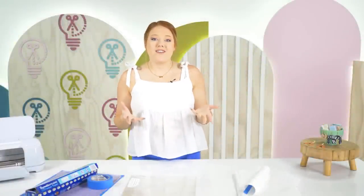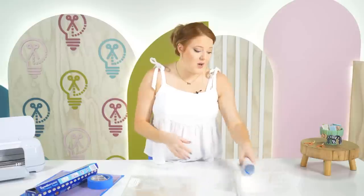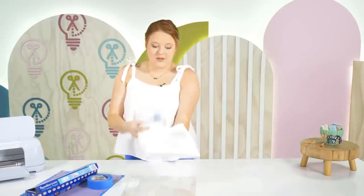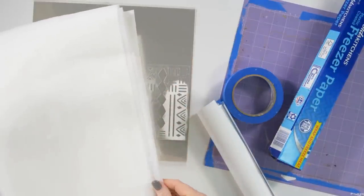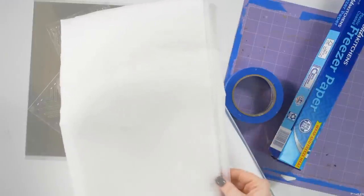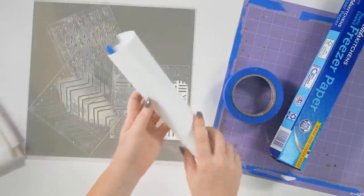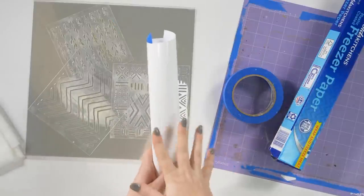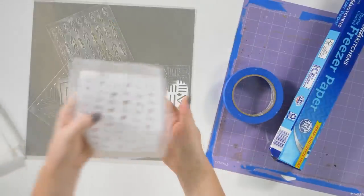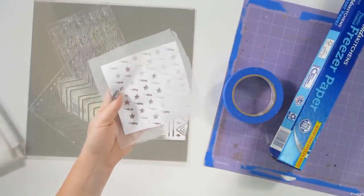Now that we have our design, I want to show you a few ways to really elevate those designs using your Cricut. The first is screen printing. I've got this screen printing fabric — it's a mesh material you can get on Amazon, linked below — and I'm going to be using plain white HTV. You could use any color HTV because we're just using it on our screen, and I've already cut out a pattern to show you.